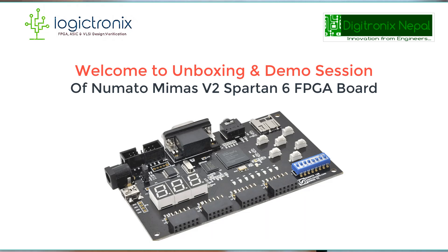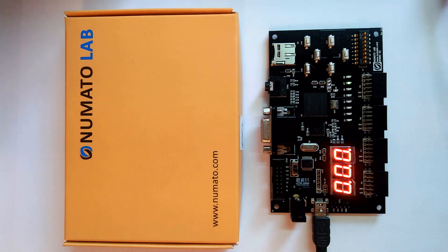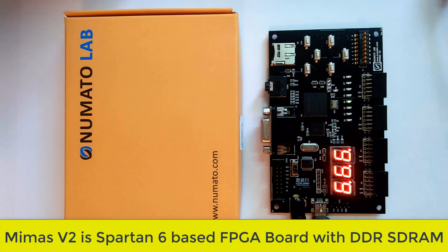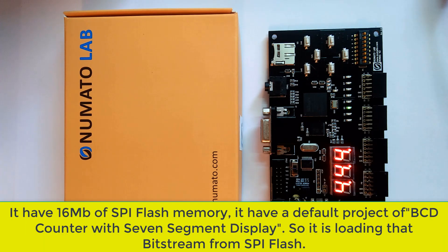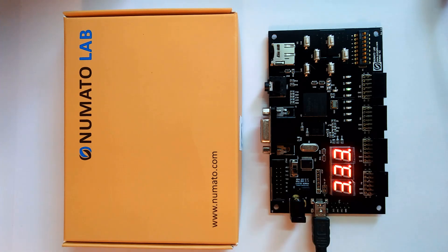Hello everyone, welcome to the unboxing session of the Nomadu Mimeas v2 FPGA board. We just got this board and we can see it has the default program stored in the internal memory, showing a counter from 000 to 999, starting from 000.